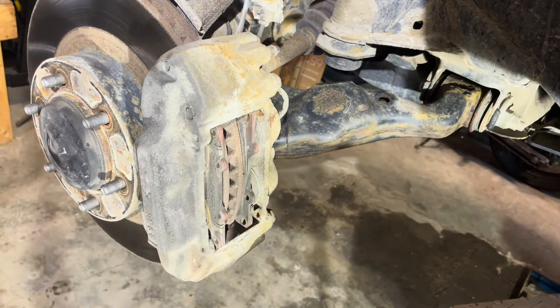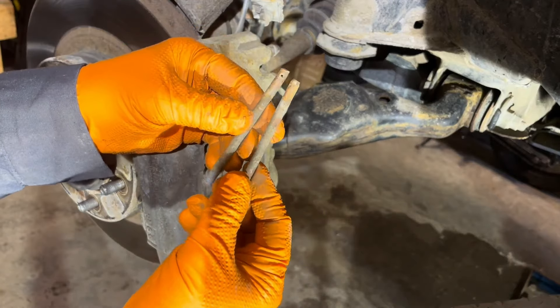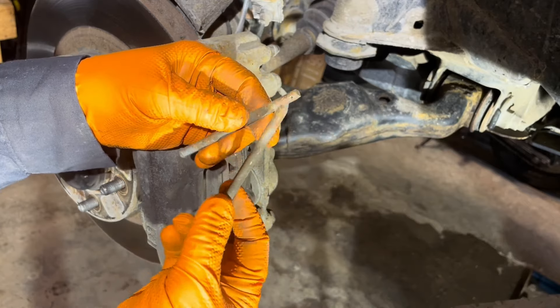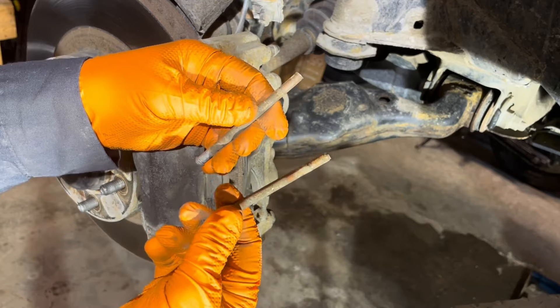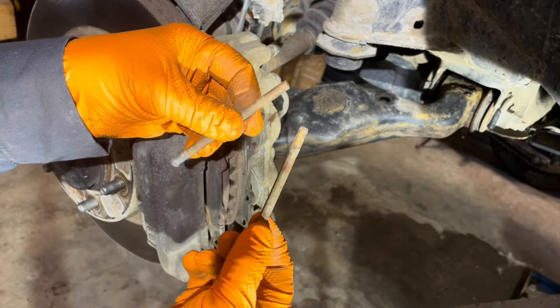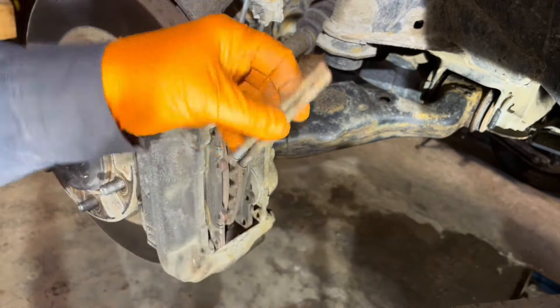Sometimes these pins are seized very badly and can get damaged while you're taking them out — sometimes they're stuck so badly you have to cut them out. In that case, if they're badly damaged you have to replace them. This one is a little bit mushroomed but the hole is intact, so you could clean these up and reuse them if you want to save a few bucks.